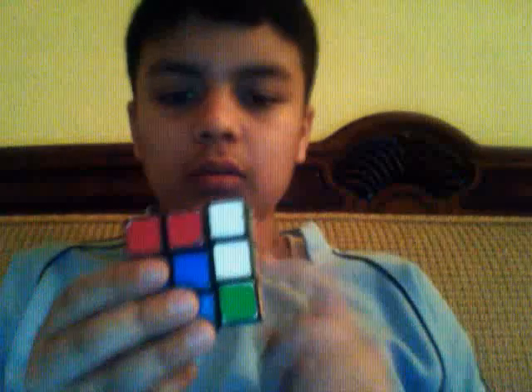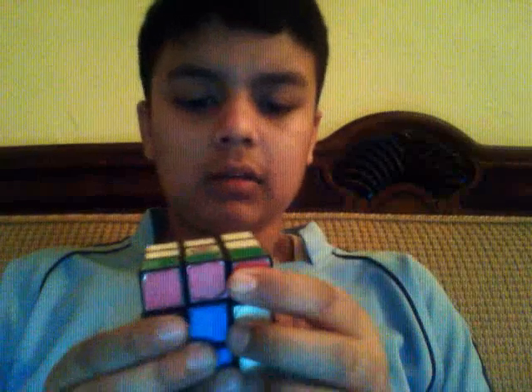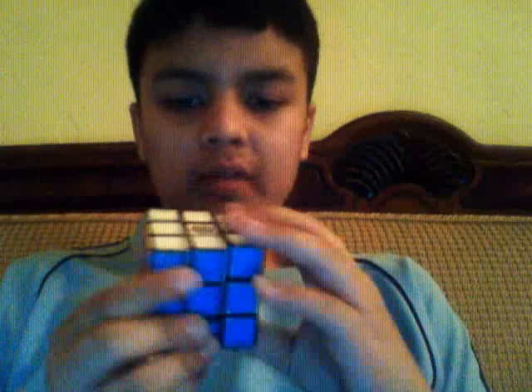First you rotate it on three sides. The easy one is from the right: you do right, up inverted, and right again. Then to solve it you move backwards: right inverted, up, right inverted. In fast form it will look something like this.